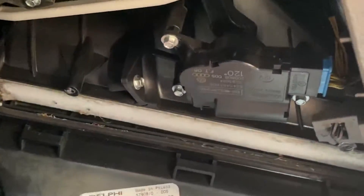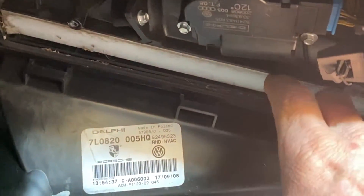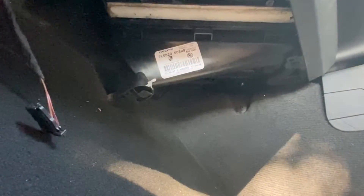The next step is to remove a couple of Torx bit type screws which are holding the cabin filter in. In the video I've actually already removed the cover that's holding the cabin filter in place.